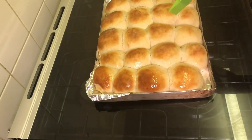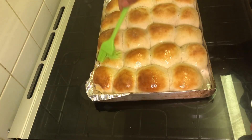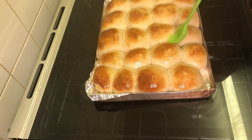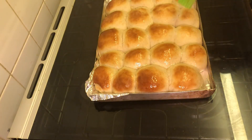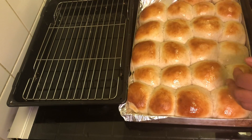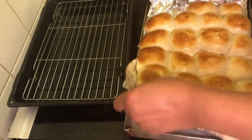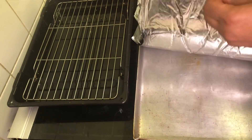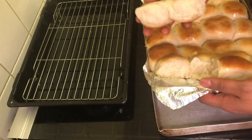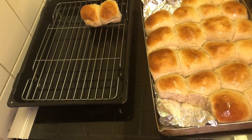Alright guys, rolls are out from the oven. I'm just giving them a little brush of oil. I'm going to transfer this to a container so that it can cool down properly. Look at how soft these rolls look — I'm going to gently transfer them.